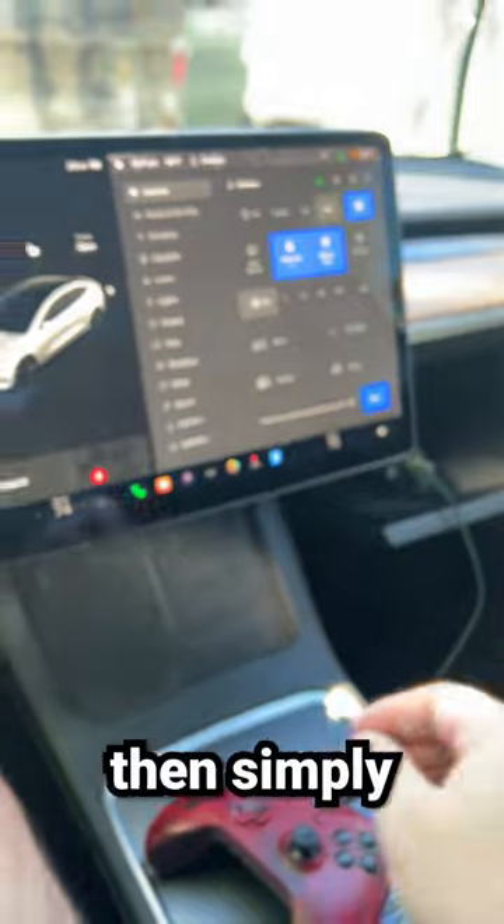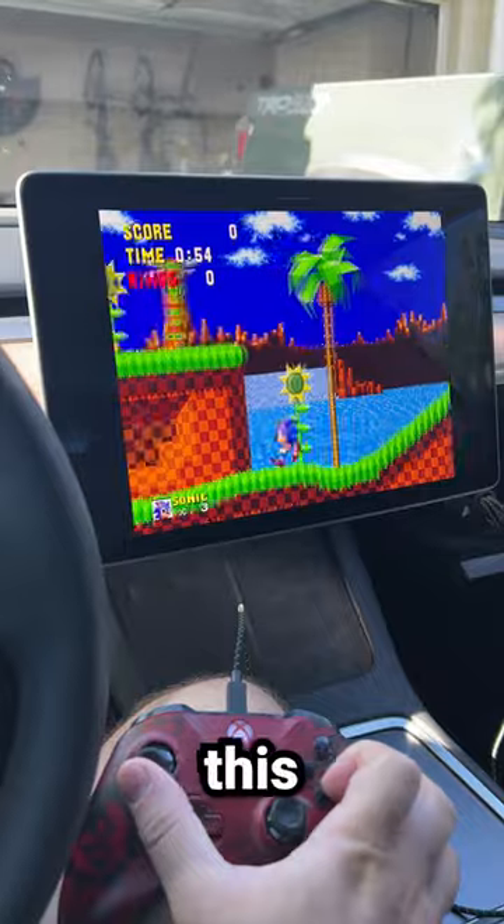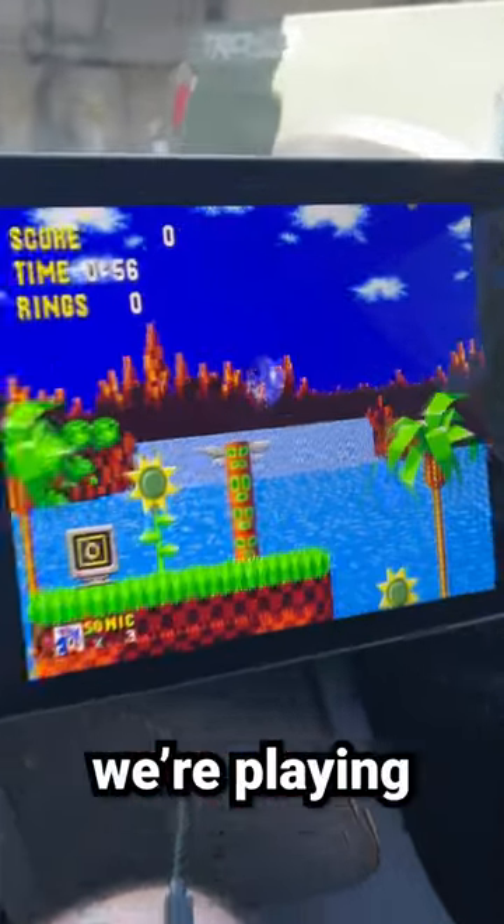Plug that into that end, then simply open up the games app and play any game you want. We'll pick Sonic the Hedgehog — and check this out, just like that you're playing Sonic the Hedgehog.